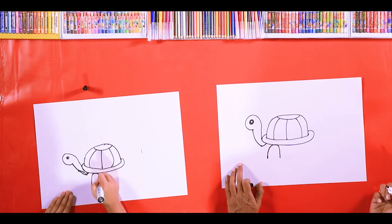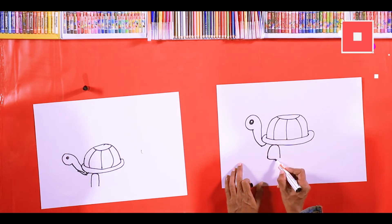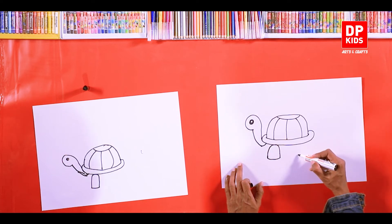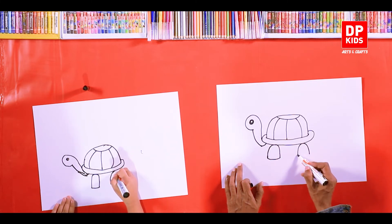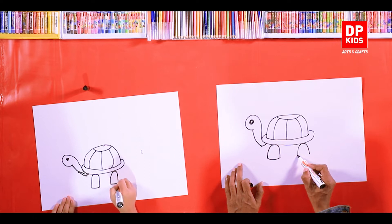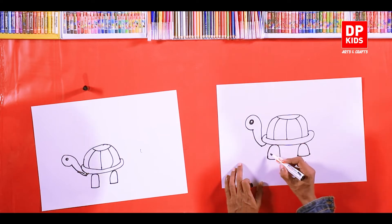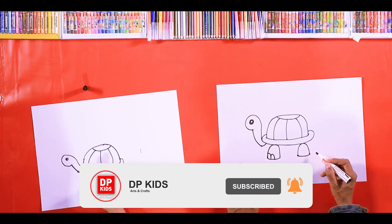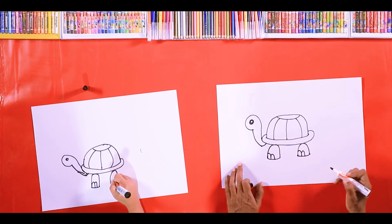It looks like a U the other way around. Nice, now connect it like this. Now just like that, on the other side also draw a U — this U is upside down — and connect the U. Well done! Now let's put some small nails. On the other leg also, add nails.